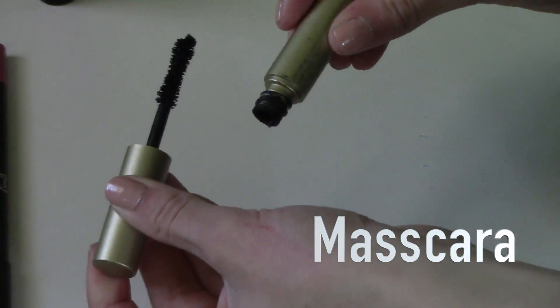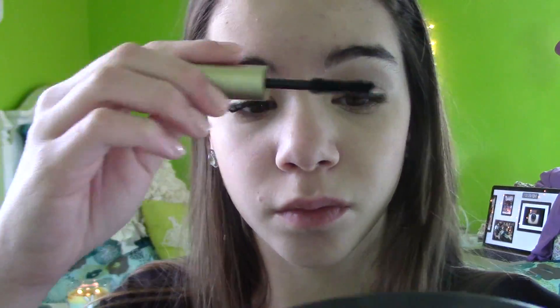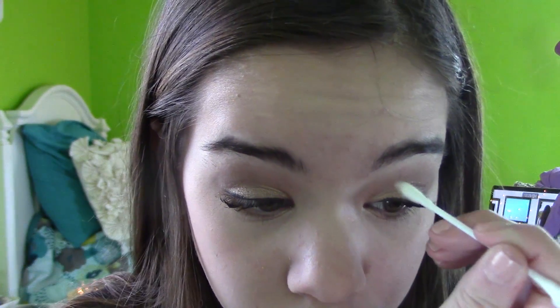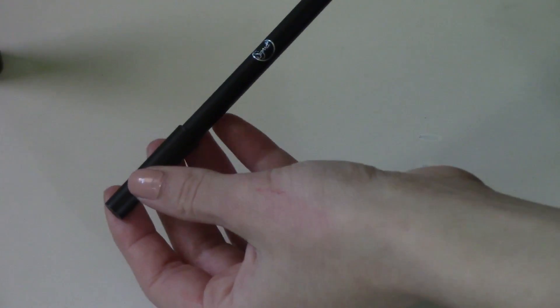For mascara, I'm going to be using this one by Stila — it's called The Huge One, and I got it as a sample size and I'm loving it. The brush is really nice and the formula makes my lashes really big and bold. I did get a little bit of mascara on my eyelids, so I'm just going to take a Q-tip and wipe it off really easily, which is what I like to do at the end of every look.